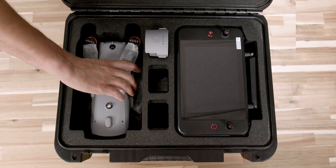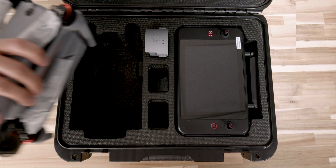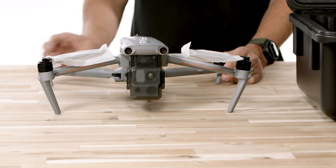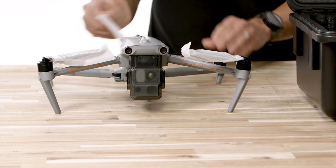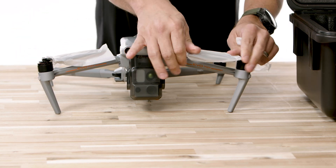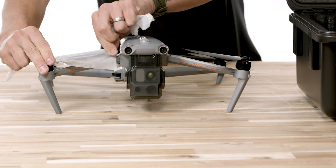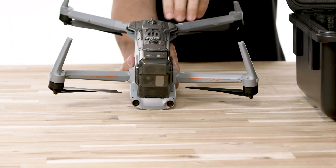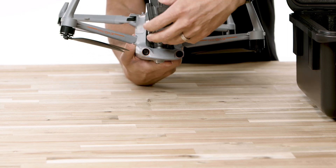Inside the case we have the drone right here, which we will take out and set aside. From the factory, there's no battery installed on the aircraft, but this kit does include one with the purchase. Simply remove the plastic covering on the propellers and set those aside — you won't be needing them. There's a gimbal cover and a foam bushing on the back of the camera, so make sure you remove the bushing and the gimbal cover prior to powering on the drone.